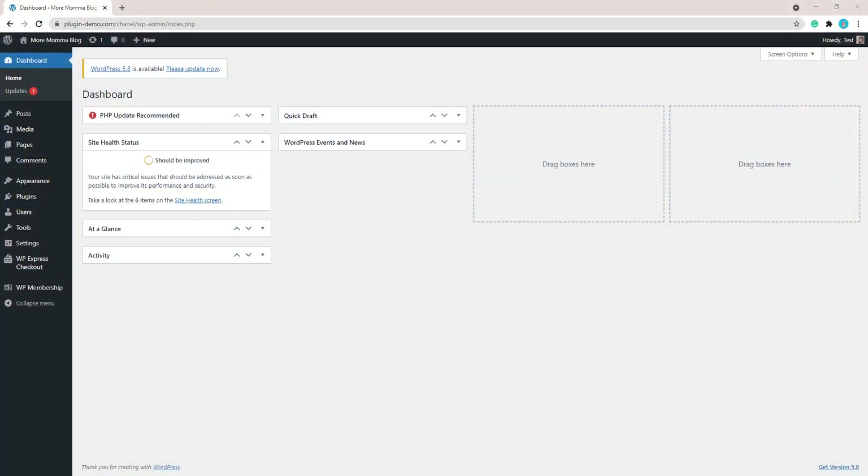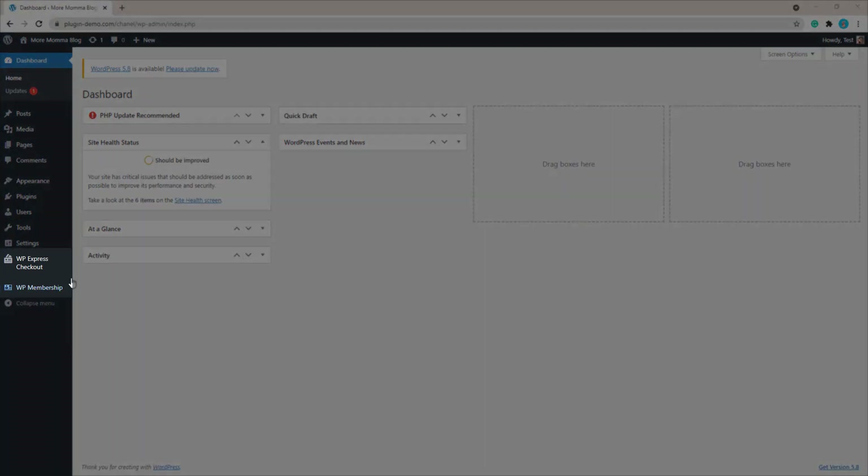Once you log in to your WordPress website you'll need to go to the plugins menu, click Add New, and then search for the WP Express Checkout plugin and the Simple WordPress Membership plugin. Once you install and activate those two plugins you'll see those two menus in your WordPress dashboard.